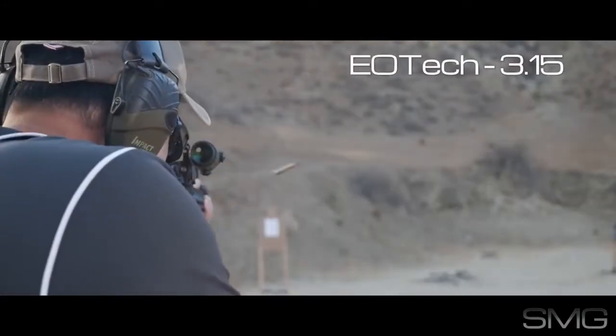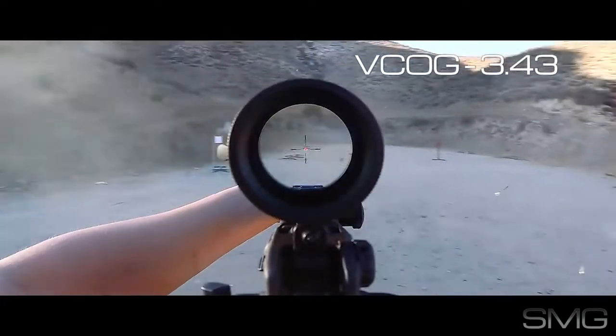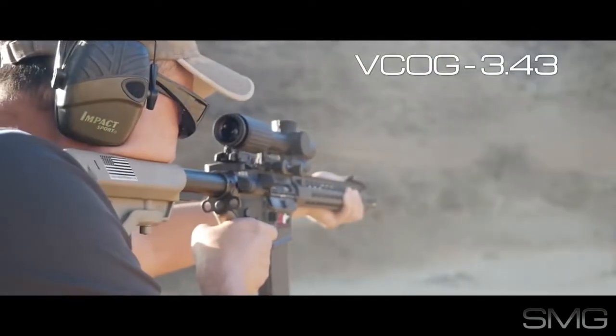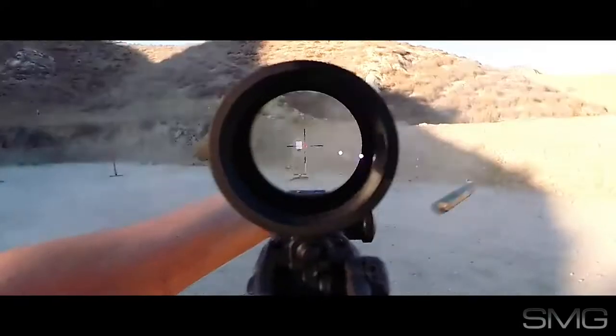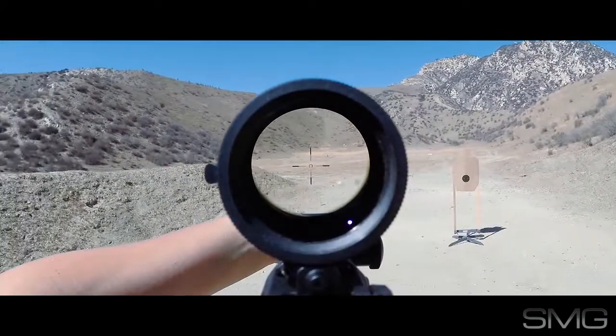The EOTECH still outperforms the VCOG at close range, but it's not the runaway winner. You probably noticed that the VCOG reticle illumination starts to come alive once it gets closer to dusk, whereas it washed out a little bit earlier during the day.